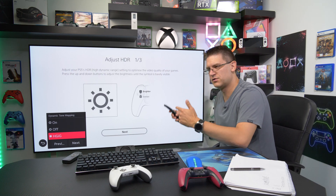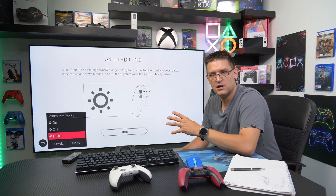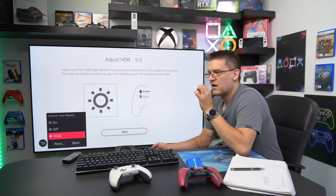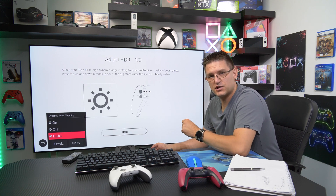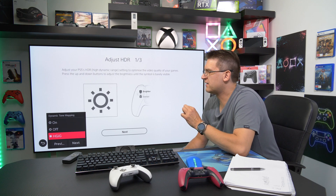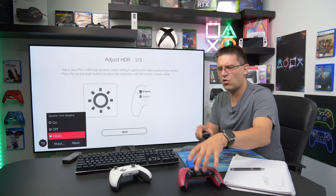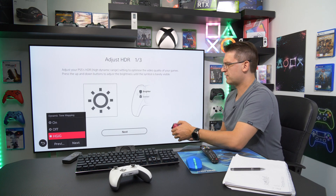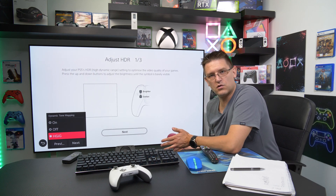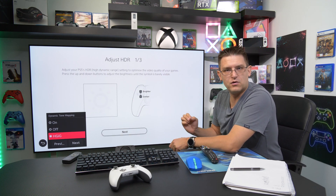I'm very used to saying candela instead of nits, so I'll mix them throughout this video. On TVs with HGIG support, like my LG CX OLED, setting up the PlayStation 5 calibration menu is straightforward. You increase the brightness until you can't see the sun at all — the opposite of the on-screen instruction. On my LG CX that means 14 clicks.